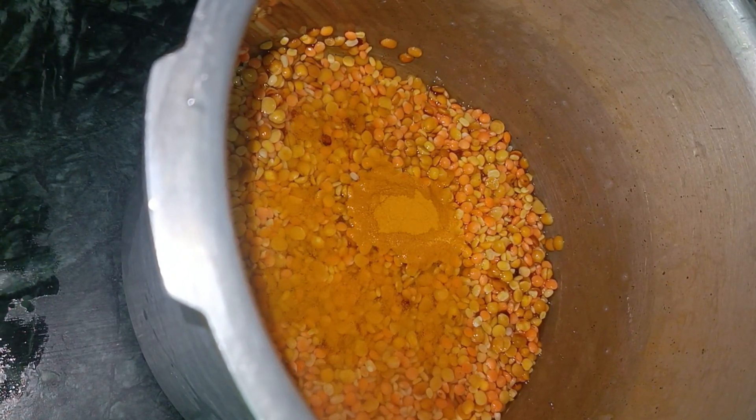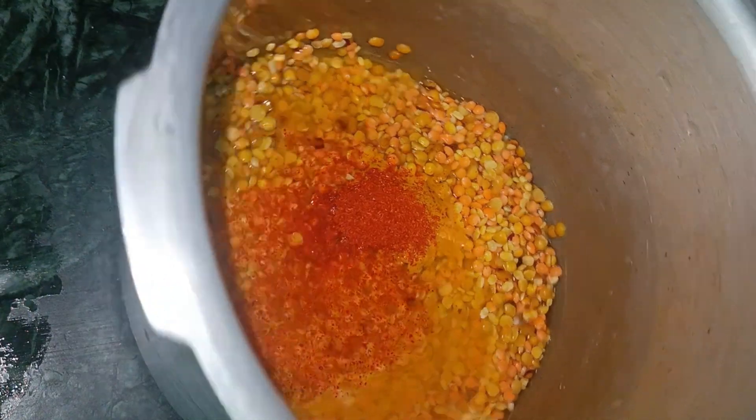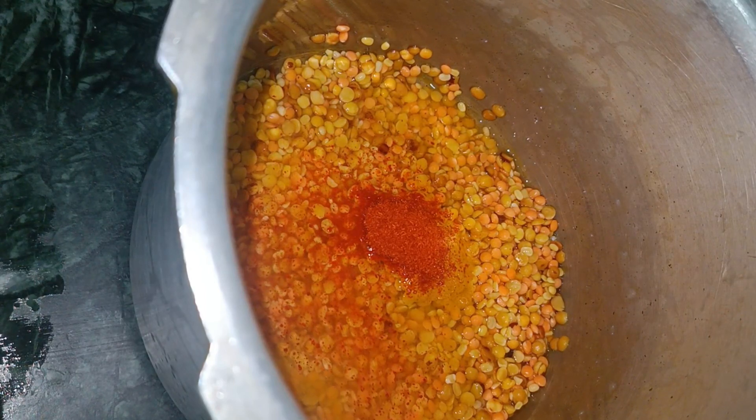Chawal is very good. I kept it simple — I added haldi, mirch, and namak, and put it in water.